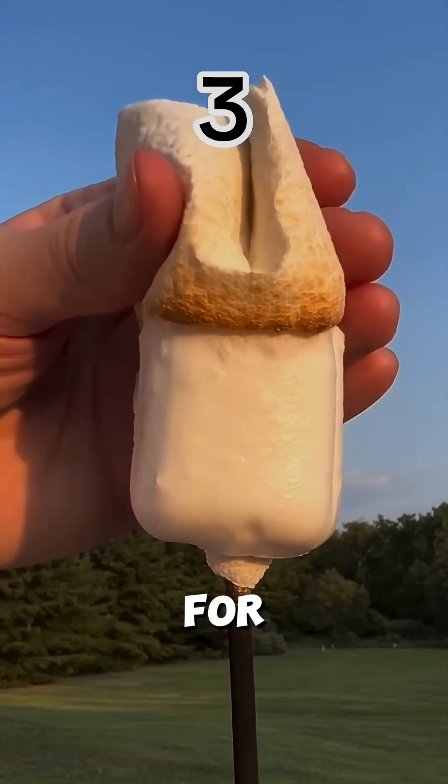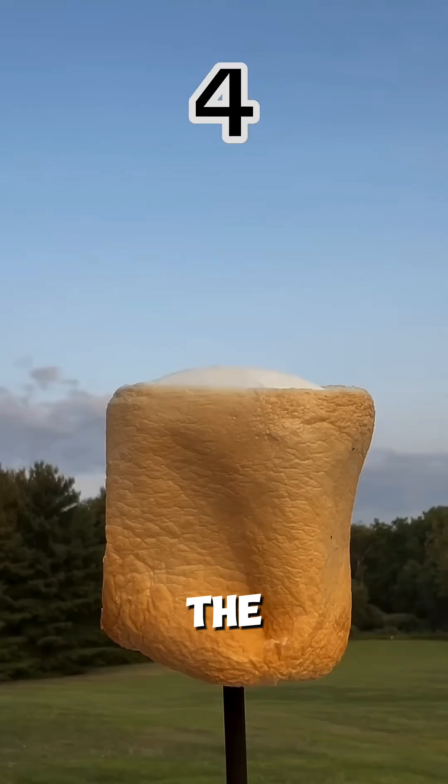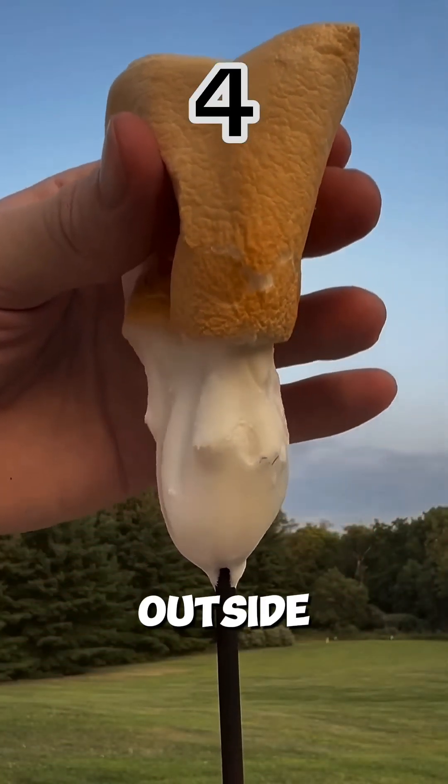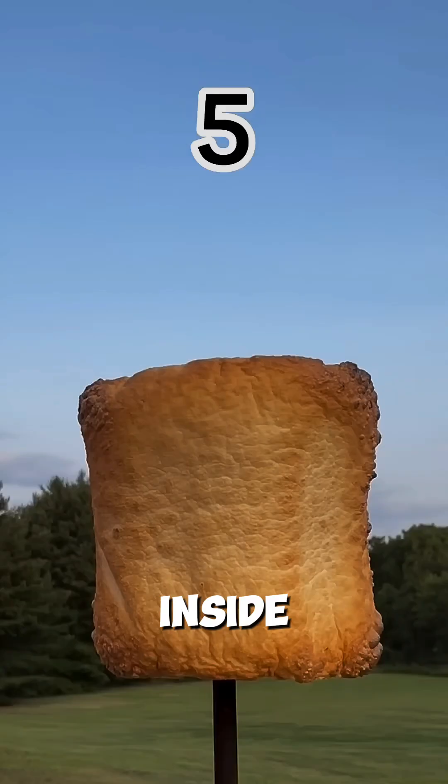As you roast it lightly for 30 to 45 seconds, the outer layer caramelizes and becomes golden brown. If you pull it off now, the outside peels away, but the inside stays firm.